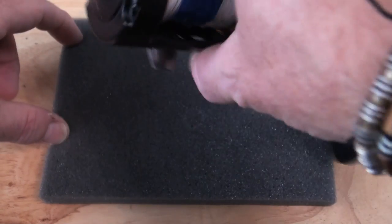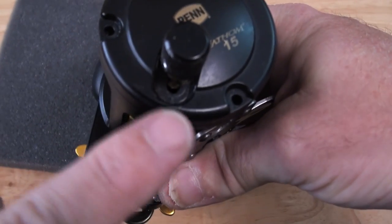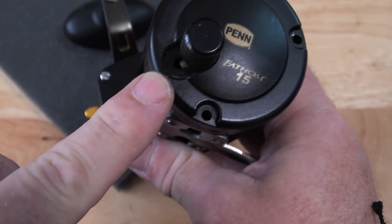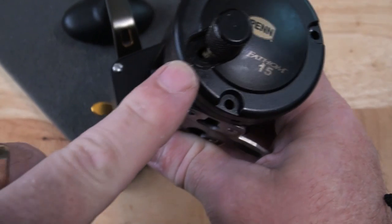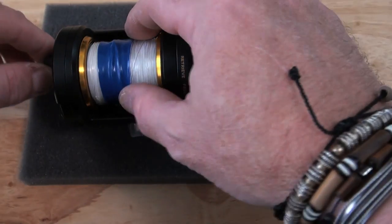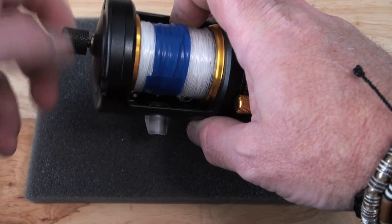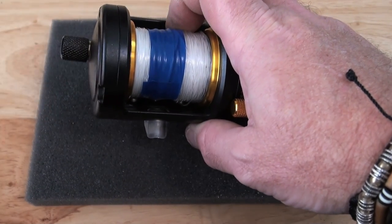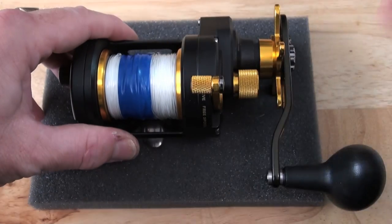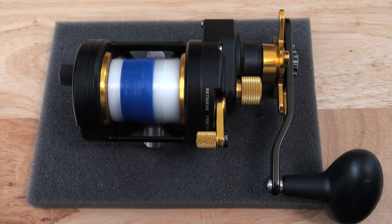If I turn this over, that's how it comes — with a hole there. Can you see that hole? I'll take the knob off in a minute so you can see it a bit better. But before I do that, I'm going to give you a little spin test. This is the mag all the way in — that's the mag out, it's a mono mag — and that is the mag all the way in. With the mag all the way in, lever drag down, let's give it a spin test.